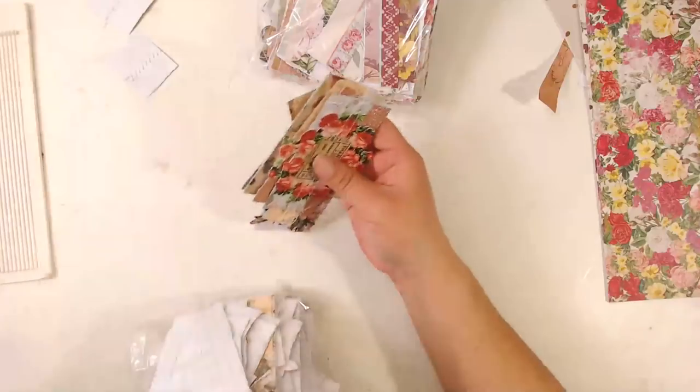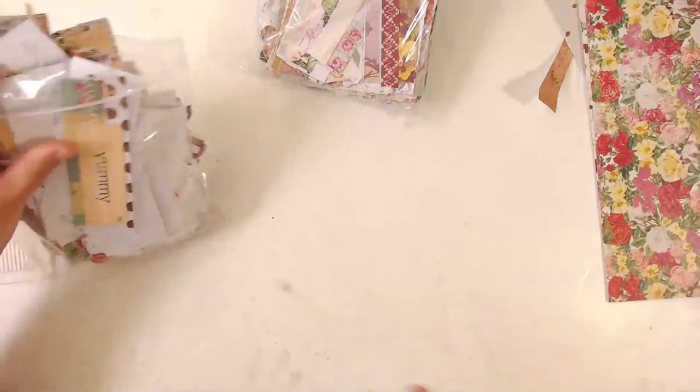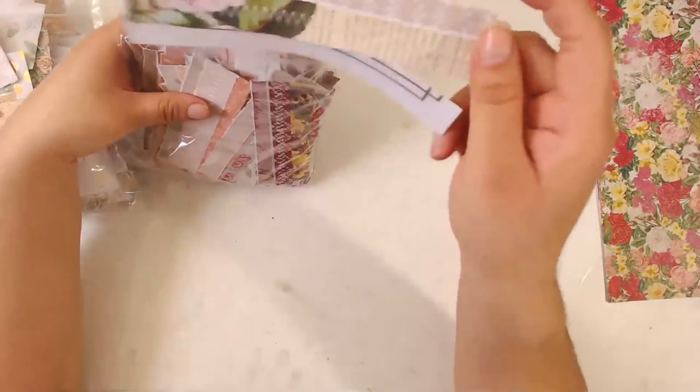My cat is playing in a paper bag nearby — he's such a little weirdo. I'm also making those three-strip embellishments.